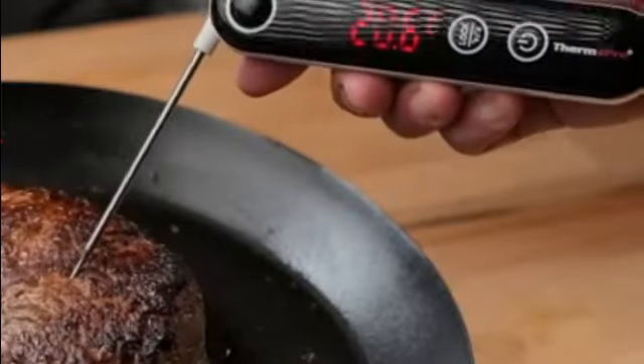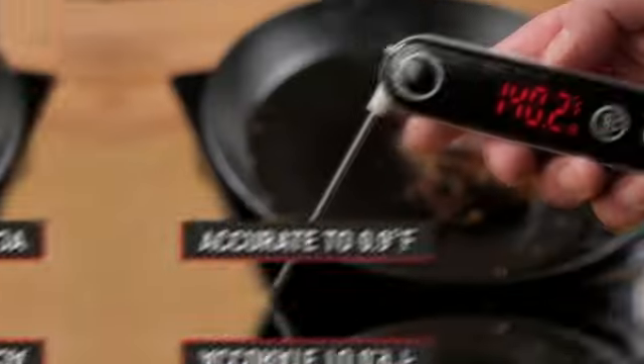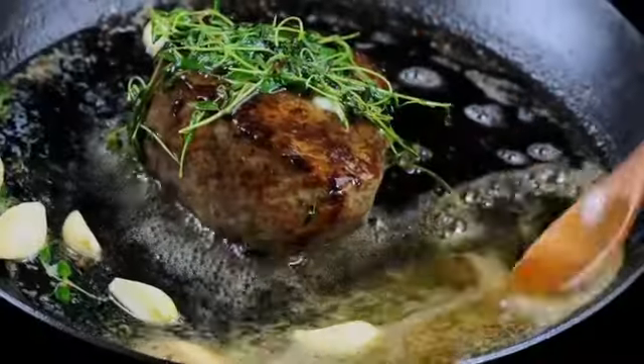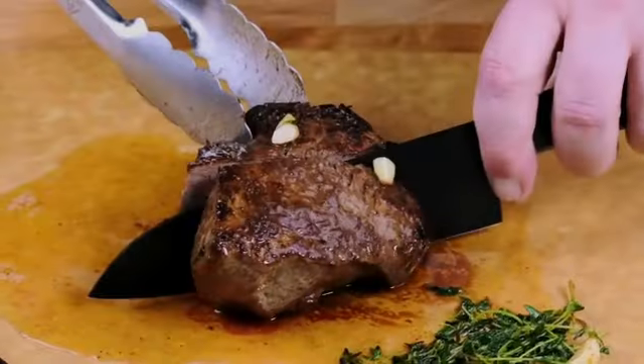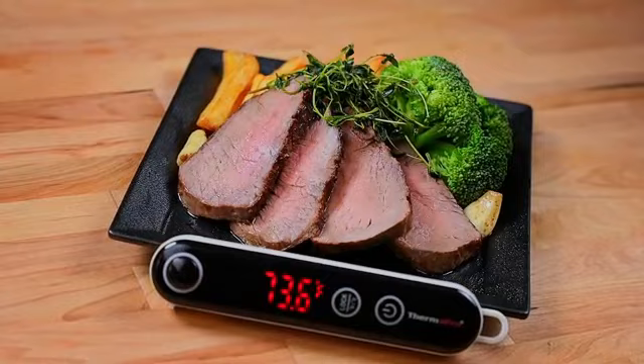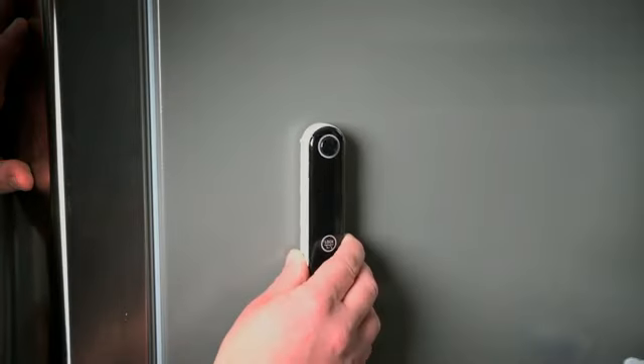The KitchenAid KQ903 3-in-1 analogue dial oven thermometer is a reliable and accurate tool for monitoring temperatures in your kitchen appliances. Designed by the reputable brand KitchenAid, this thermometer offers high accuracy and ensures that your food is cooked to perfection.